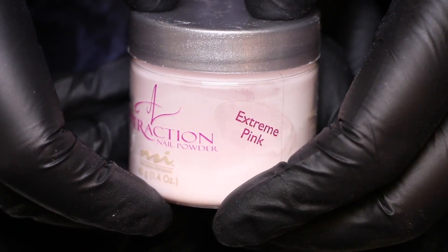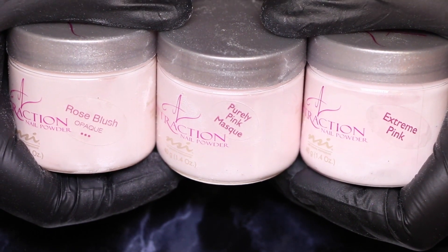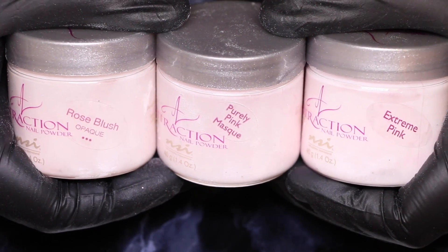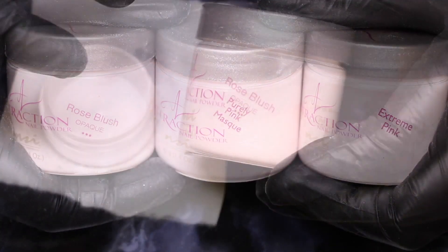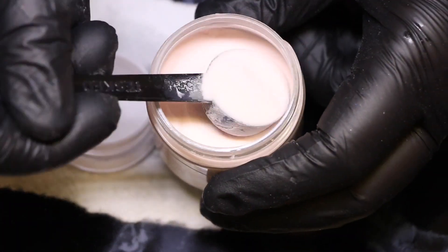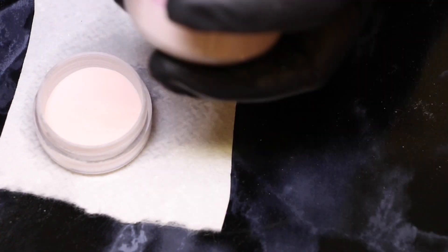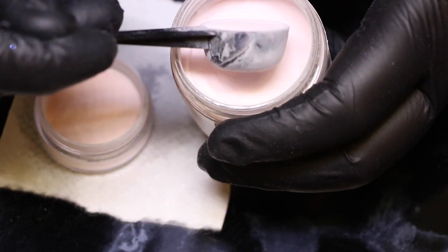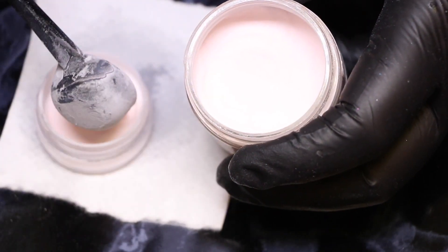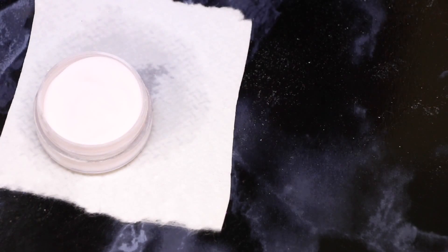So here are the three colors I use: Rose Blush, Purely Pink Mask, and Extreme Pink — all from NSI. Let's start our mix. I'm using a teaspoon measurement. I start with about one teaspoon of Rose Blush, about one teaspoon of Purely Pink Mask, and about a third of a teaspoon of Extreme Pink, then mix it all together.